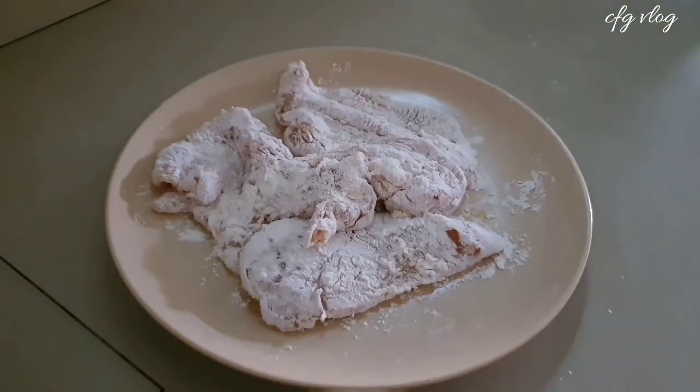Okay, we now fry this chicken in medium heat until they're golden brown.